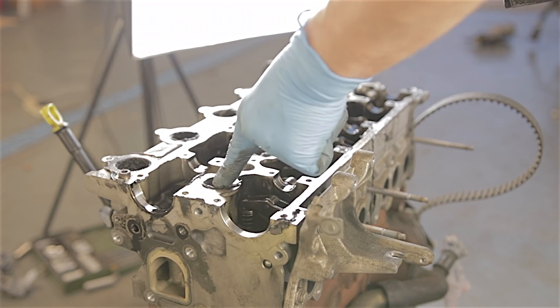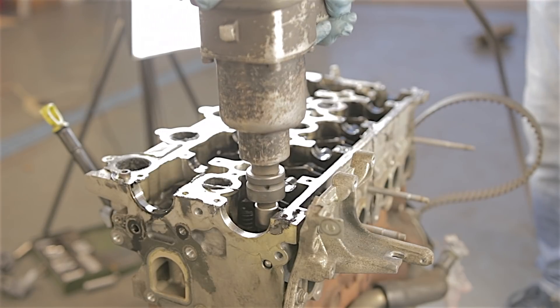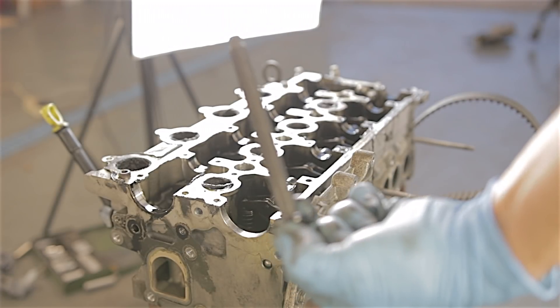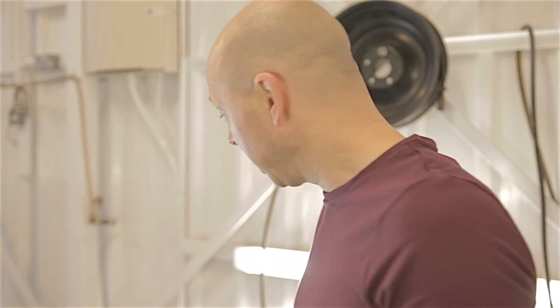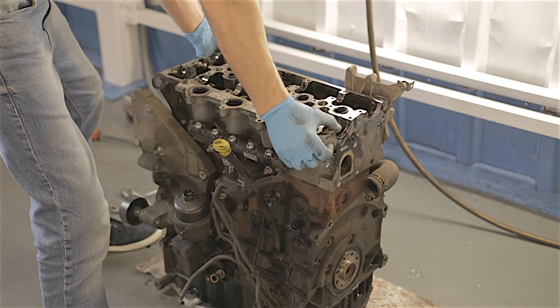There are 10 cylinder head bolts which are E14s. I can't hold the engine in place - these head bolts are too tight - so I'm just going to gun them out. There we go, one head bolt. That's it - the head's ready to come off. This head should just lift straight off.